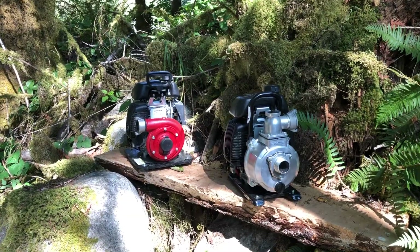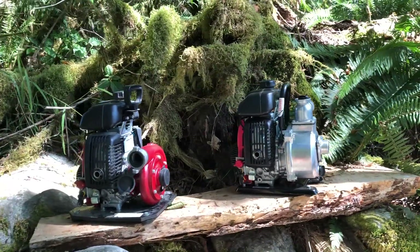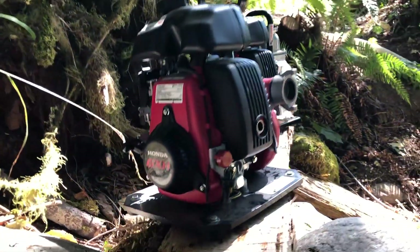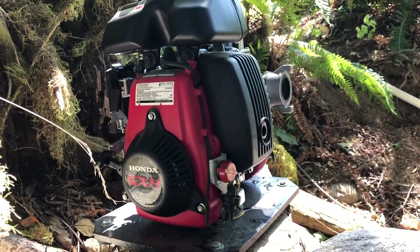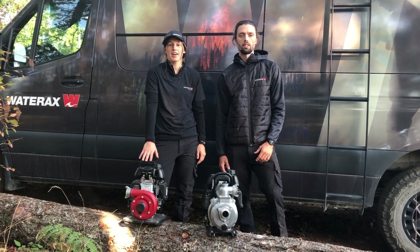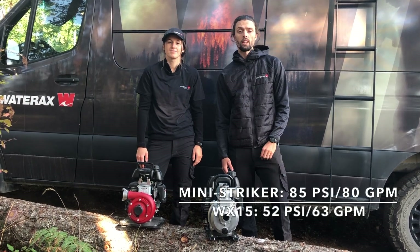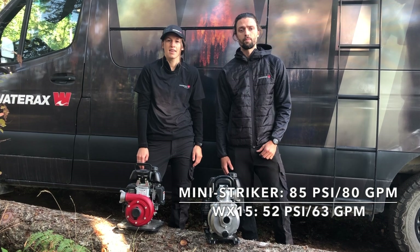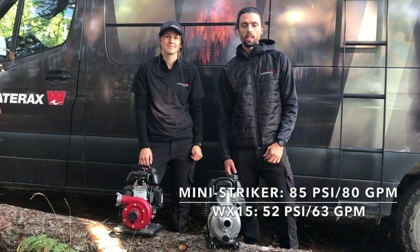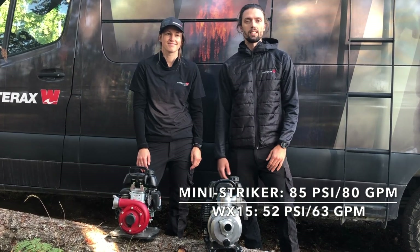Both these units are single stage portable pumps and they share the same engine, the GXH50, which is a four stroke, 49.4 cc. To compare the performance points of these two units: the Mini Stryker has a max pressure of 85 psi, while the WX15 has 52 psi max output. The Mini Stryker has 80 gallons per minute and the WX15 has 63 gallons per minute. So let's hook up these two units and see what happens.